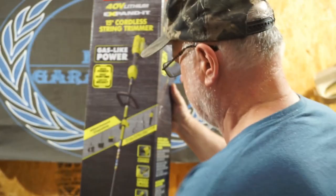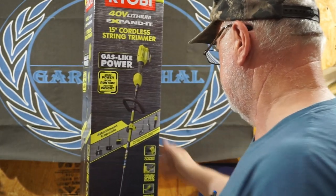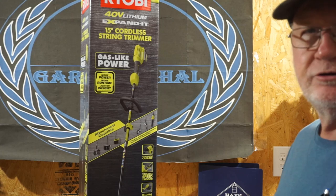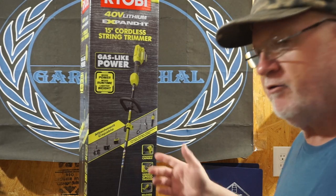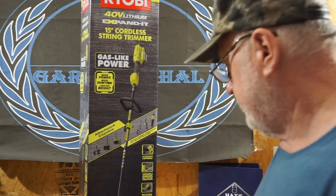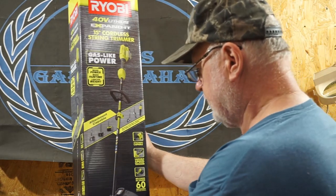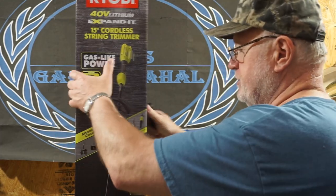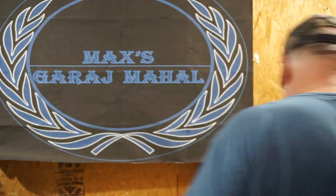It's supposed to come with a variable speed trigger and it reloads in under 60 seconds — that reminds me of the movie Gone in 60 Seconds; I hope this thing isn't that way. This is supposed to include a 4 amp hour battery and charger. Alright, let's open this sucker up and see what's in the box.